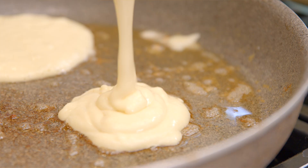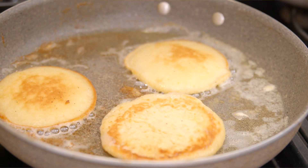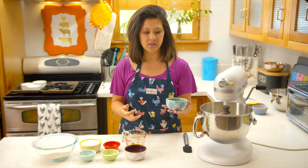You can use the same technique for pancakes. You separate them out, whip up the egg whites, and then add them into the batter.